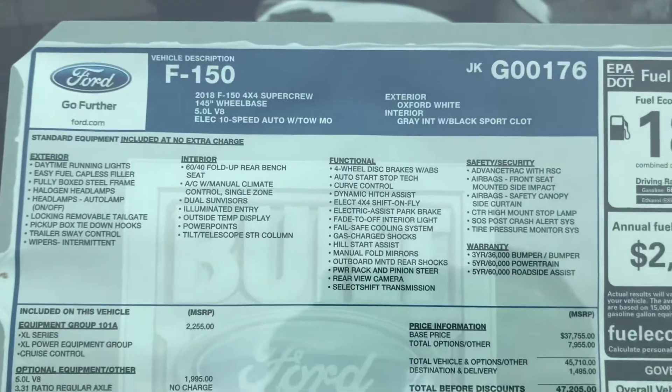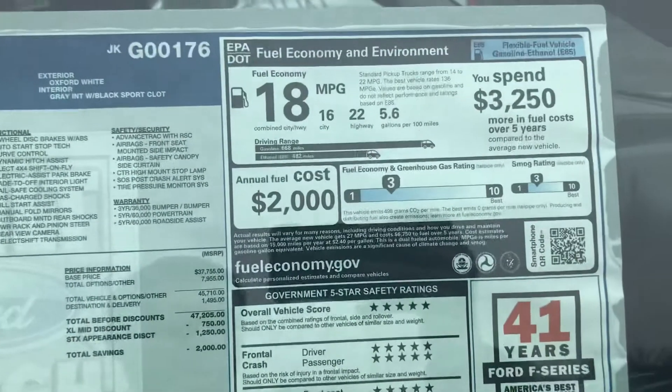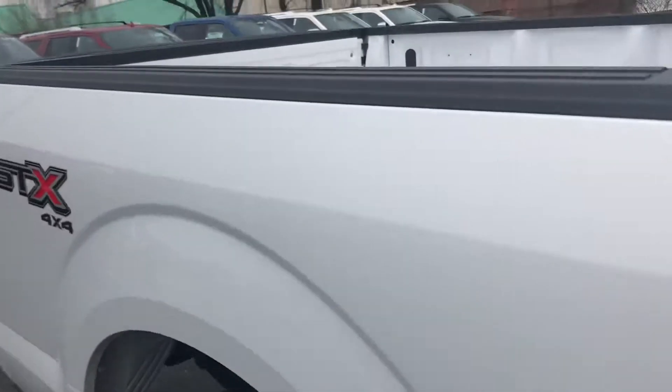Here it is — 5 liter V8, all those good options. Look at that gas mileage, it's beautiful. That's V8 gas mileage for you.